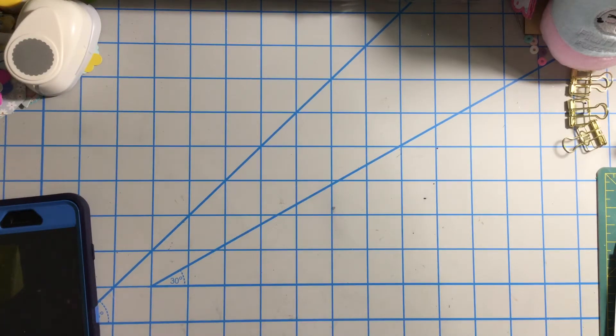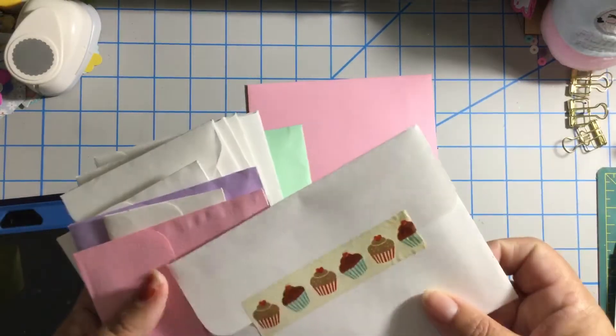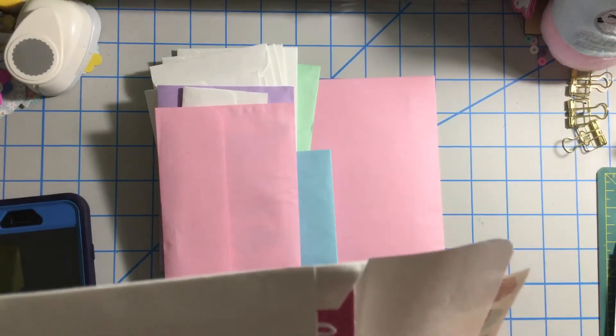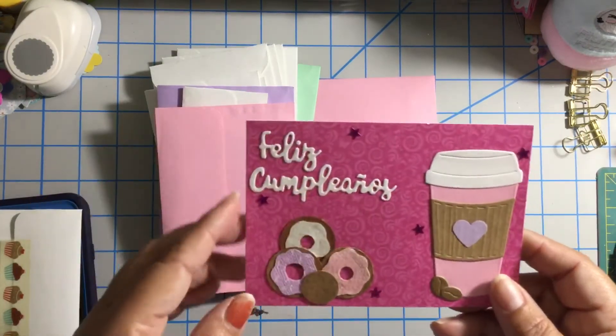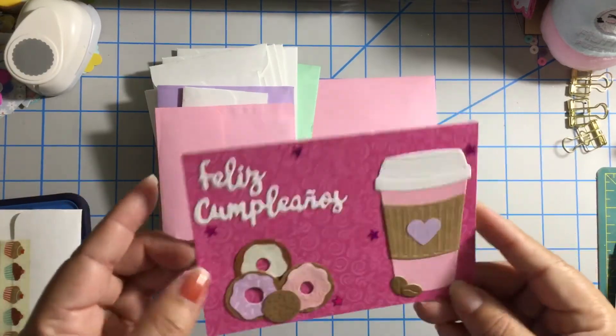I think it's also her Instagram channel. She sent me all these envelopes, so we're gonna open them together. I think this is the card, so let's open these. She loves everything coffee as well — I love everything coffee! She put a sentiment in Spanish: 'Feliz cumpleaños,' that means happy birthday.